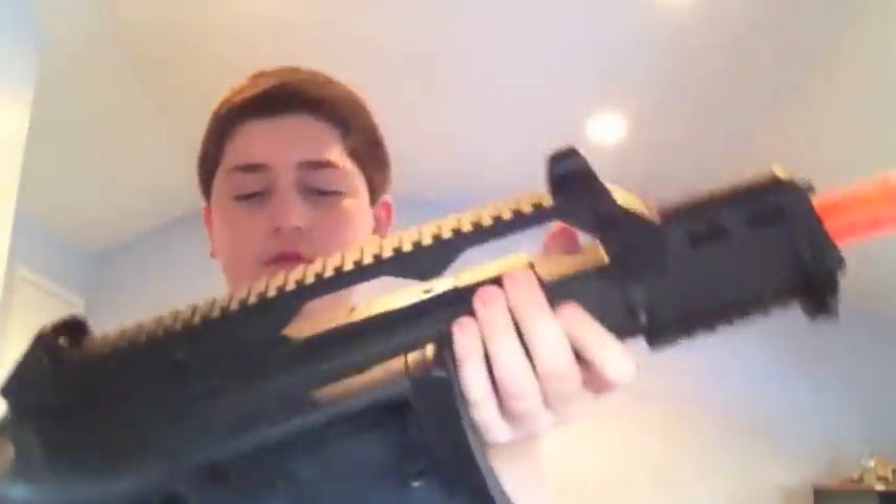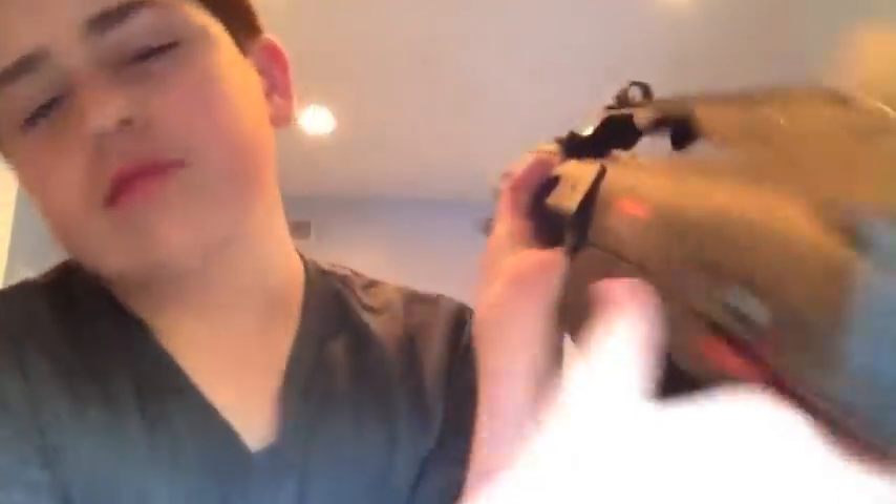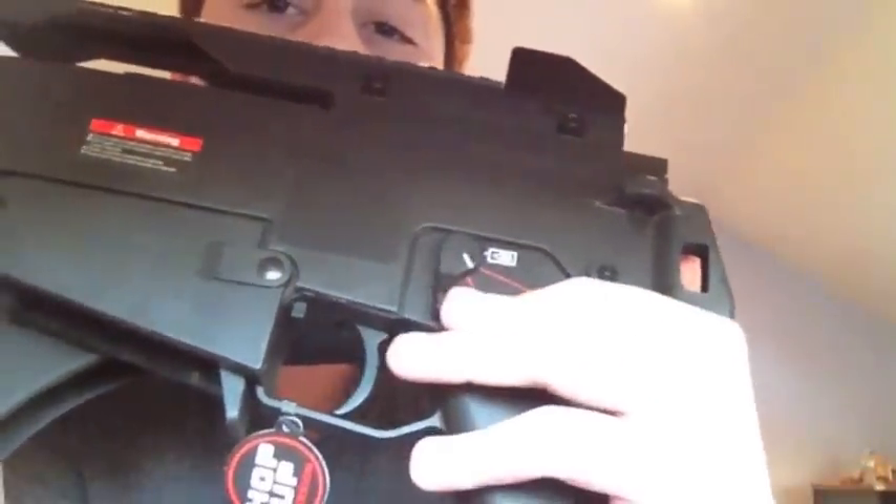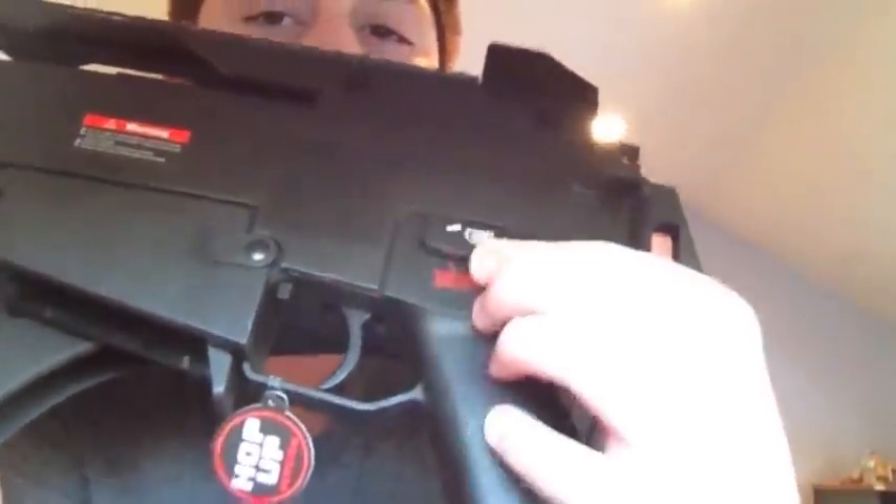Got your sights. Your safety selector: full auto, semi, and safety. We've got a charging handle — these charging handles aren't the best from certain companies, they may break. My friend ordered one and it broke right away. But apparently this one isn't bad.